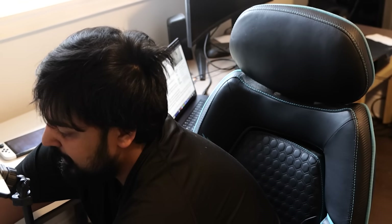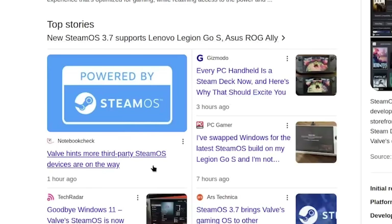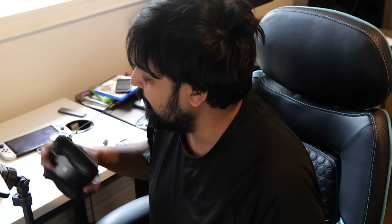Hey guys, me Mudahar, and we've got a bit of an emergency video. I was not expecting to be filming this on incredibly short notice, but Valve has done something pretty wild. For anybody that hasn't been following what's been going on today, Valve has decided to release SteamOS. It's available — you can download it and install it on things that are not a Steam Deck.